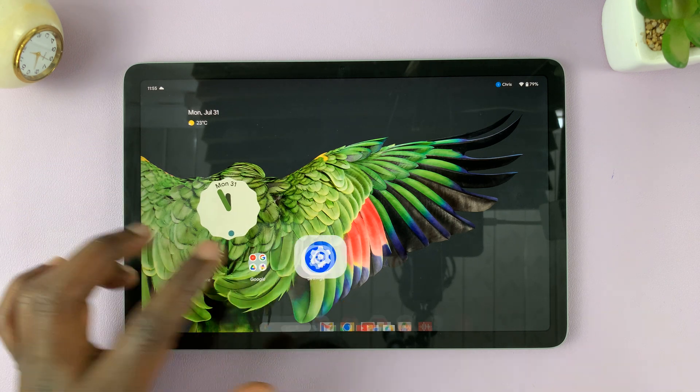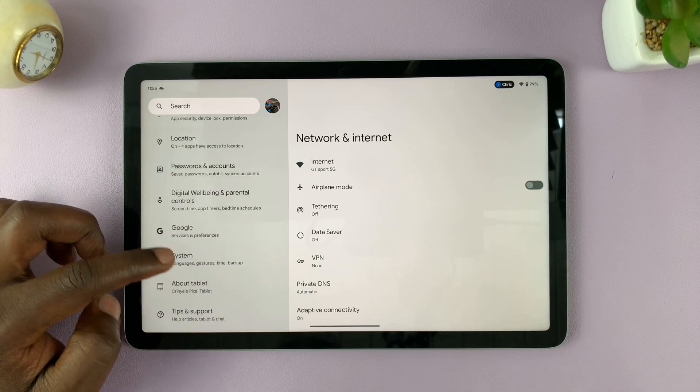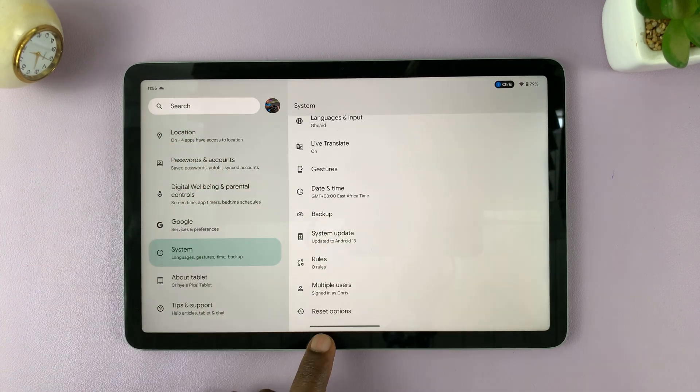To do that, go to Settings. On the main Settings page, scroll down until it gets to System. And then under System, if you scroll down, you should see Reset Options. So tap on that.